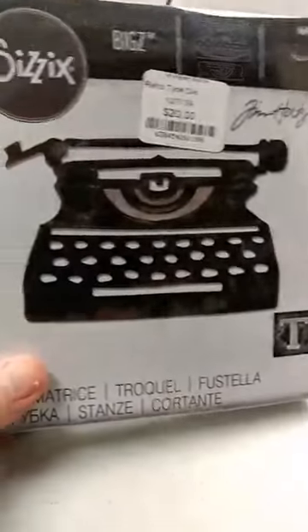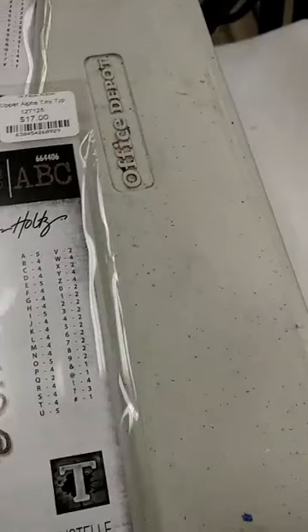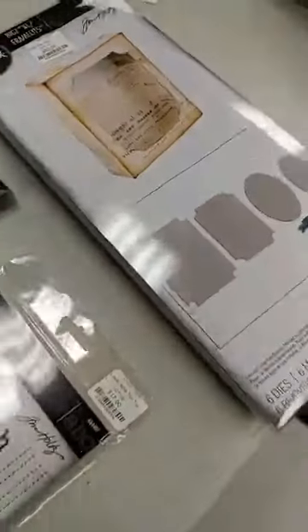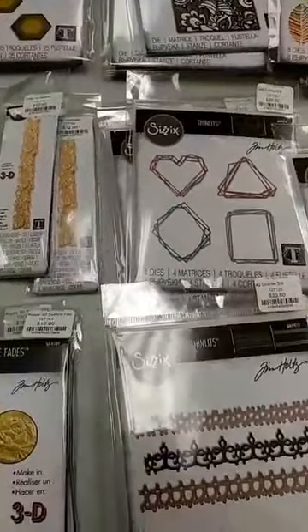Next up is a new typewriter — this is a Bigz die called Retro Type, and it is a really fun retro typewriter. There are also two new alphabet dies: the Tiny Type Upper and the Tiny Type Lower, and these really are tiny. You can use them to create your own message on a paper. The very last thing I have to show you is a Bigz XL die — it is the Curio Box. It is a die that lets you create your own box, and it's really unique because it also comes with framelits dies for the front opening and a banner die as well. There are some really great samples with all of these on his video, so if you haven't had time to watch it yet and you see things you're interested in, I hope you'll take some time and check it out.